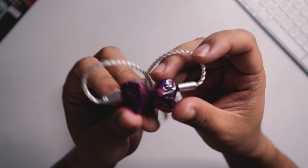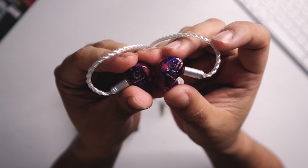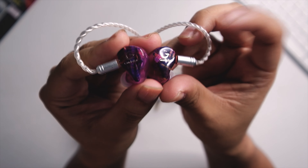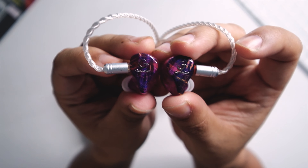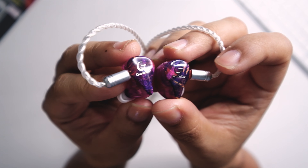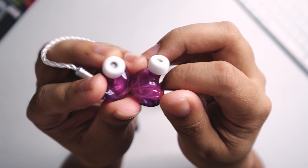Let's take a look at the build first. It kind of looks like the TRN IM2 or the Yinyoo Ash — that kind of look. It feels definitely upscale. The plastic quality is nice and you have that Guide Ray logo as well. I do like that kind of pattern they chose; it's kind of cyberpunk-ish.